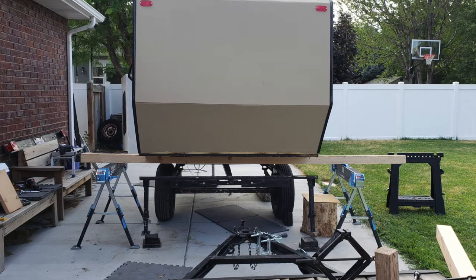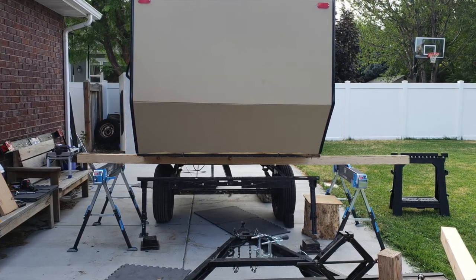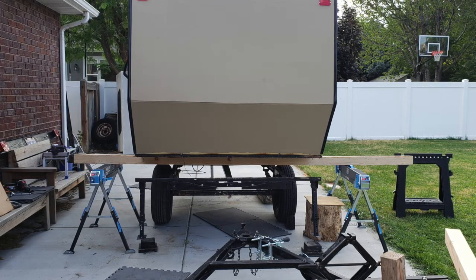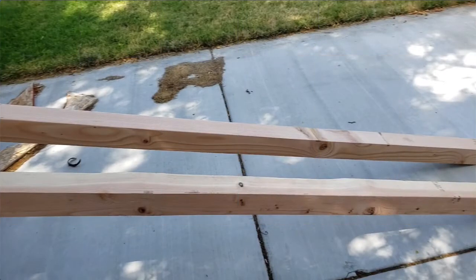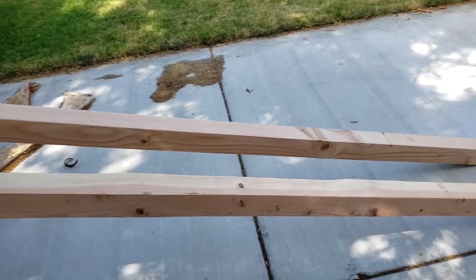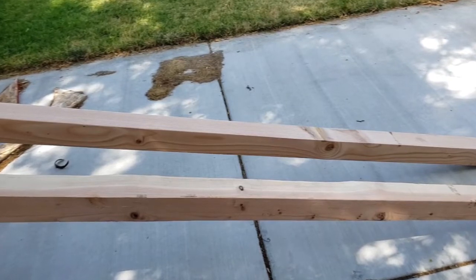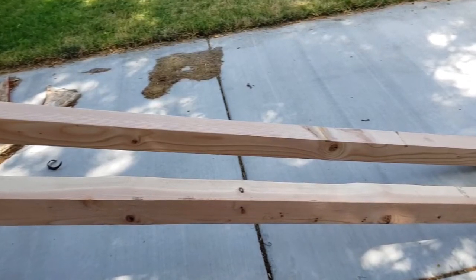By the time I figured that out, the camper had been up in the air so long that one of the 4x4s was starting to split and crack. Looking at it, you can see there's a knot that goes all the way through the 4x4 right on the edge, creating a weak spot — that's where it was splitting. I had to jack everything back up, remove that 4x4, lower it back down, and essentially start from the beginning. I figured I'd have to run to the hardware store and pick up a couple more beams.